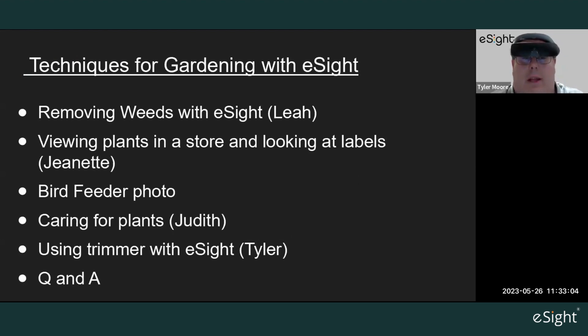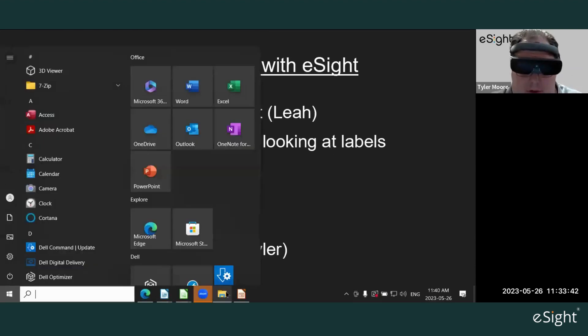For today's techniques for gardening with eSight, we're going to look at a number of things: removing weeds with Leah, viewing plants in the store and looking at labels with Jeanette, a bird feeder photo from Jeanette, a plant wall video with Judith, and I'm going to show myself using a string trimmer to remove some weeds in my front yard. Let me open the first video of Leah removing weeds.